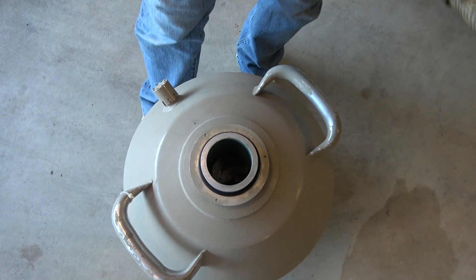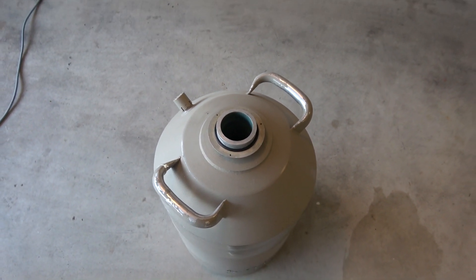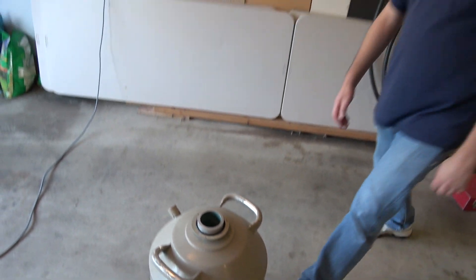So this dewar leaks. When people say their dewar leaks, it's not that nitrogen is coming out — it doesn't hold the cold. That's because it's a vacuum bottle, just like those thermoses you can get and put coffee in, and they'll stay hot for like four days. This works the same way, except it's supposed to hold liquid nitrogen for like two months. So this is a pretty expensive piece of equipment here.